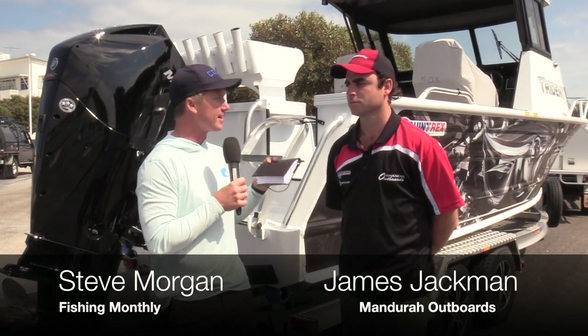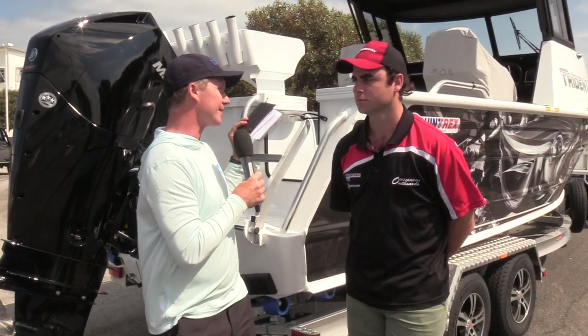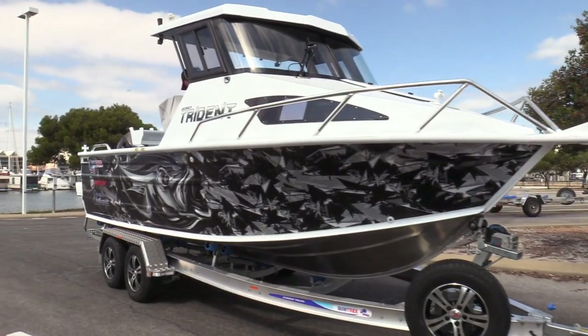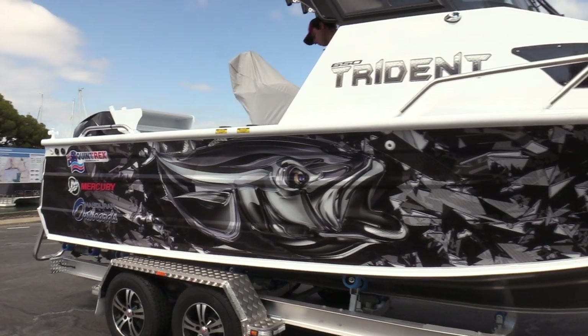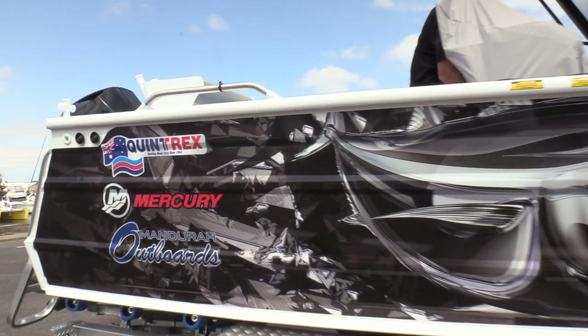One of the test boats here today is the Trident 650 hardtop by Quintrex — a great name in aluminium boats made in Australia — powered by the Mercury 200 V6 3.4 litre. A real fishing machine.